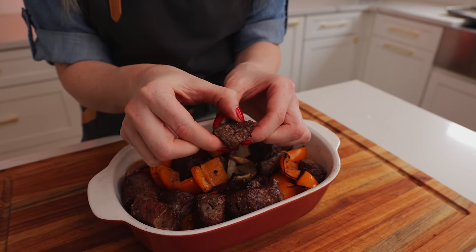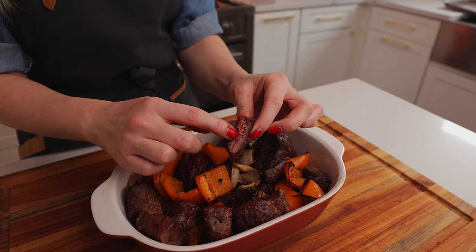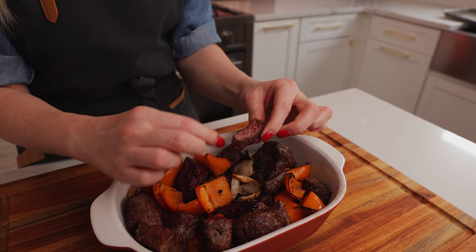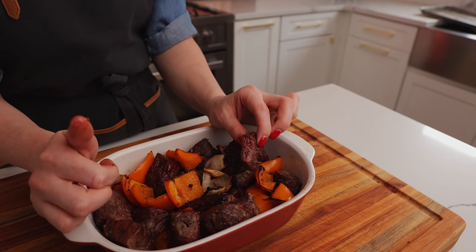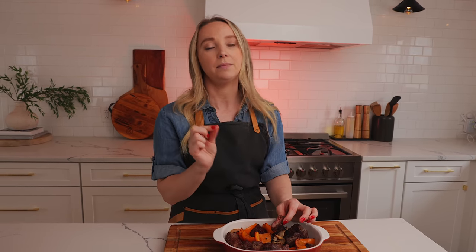Look at that juiciness. Please don't over-dry your steak — don't do it, it's nasty. Don't be asking at the restaurant for well done. This is medium right here — it's super juicy. The soy sauce really penetrates through because the salt in the soy sauce is so fine and it keeps that moisture in there. So juicy and perfectly salted.